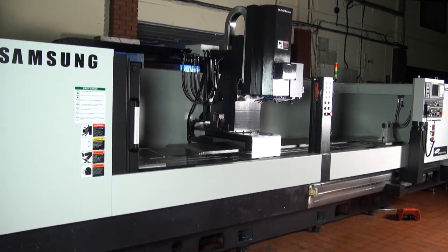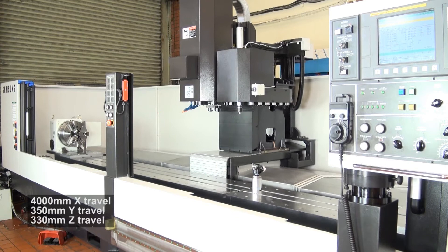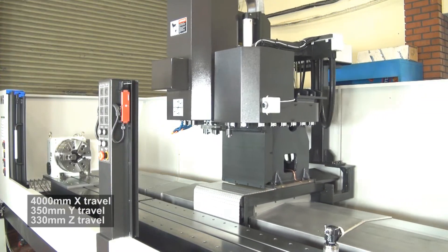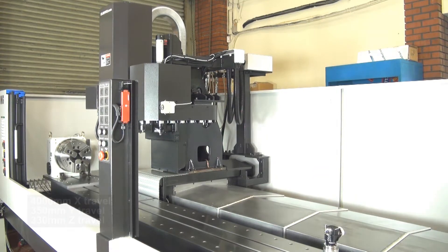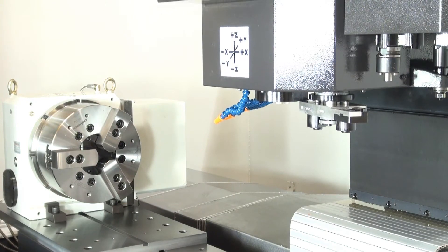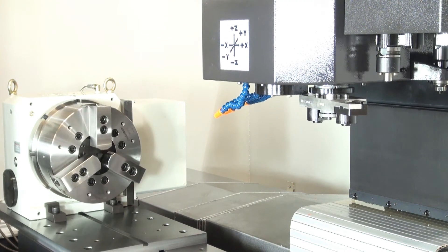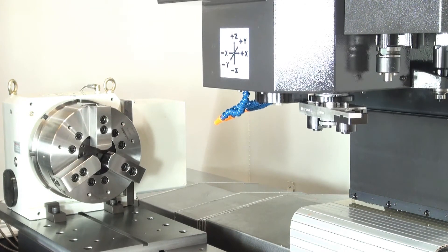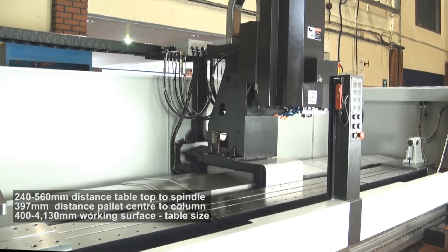The Samsung LCV30XLB perfectly demonstrates the diversity of the Samsung machine tool range. It's a travelling column vertical machining centre, available with not only 2m x-axis travel but also a huge 4m x-axis option. Y travel is 350mm and Z travel is 330mm. The table is fixed, so machining a heavy long component between centres is very stable.